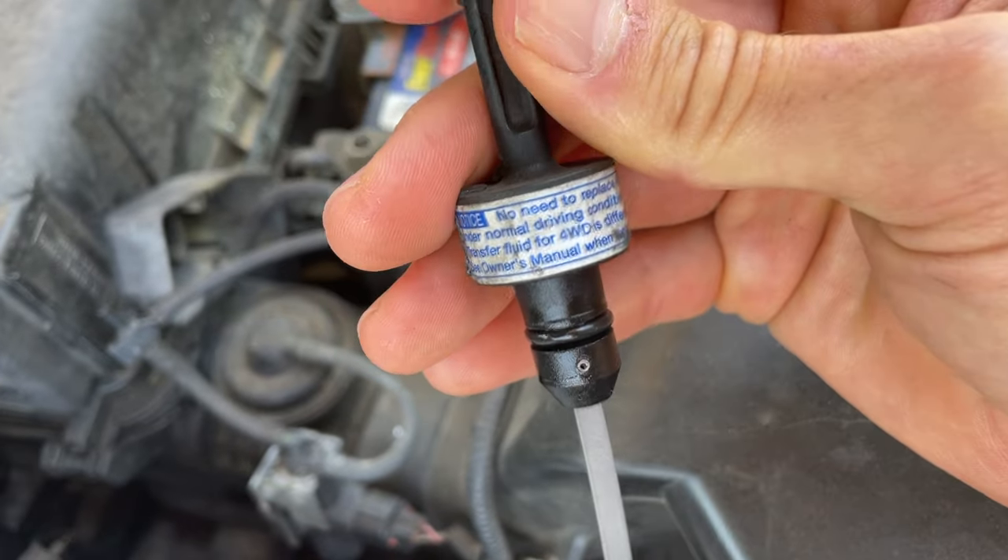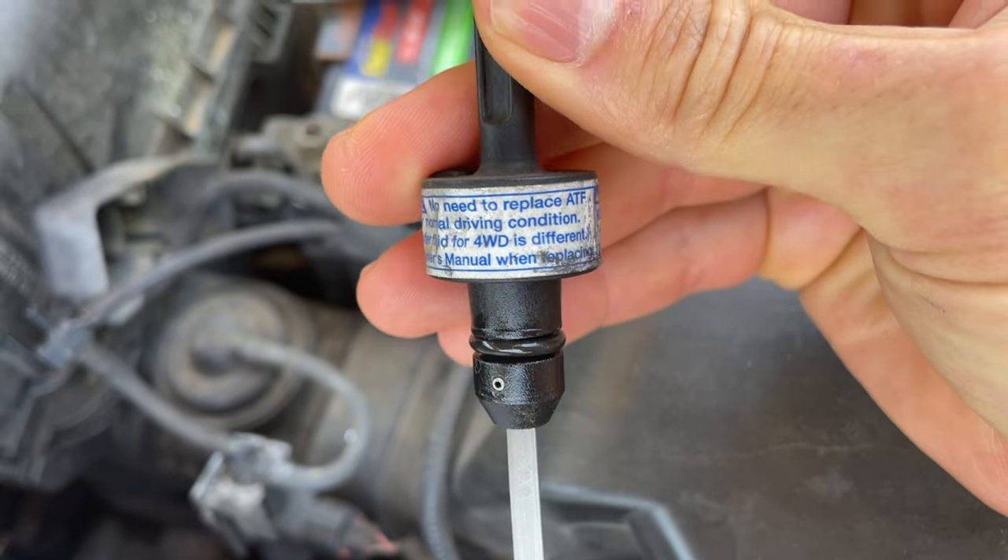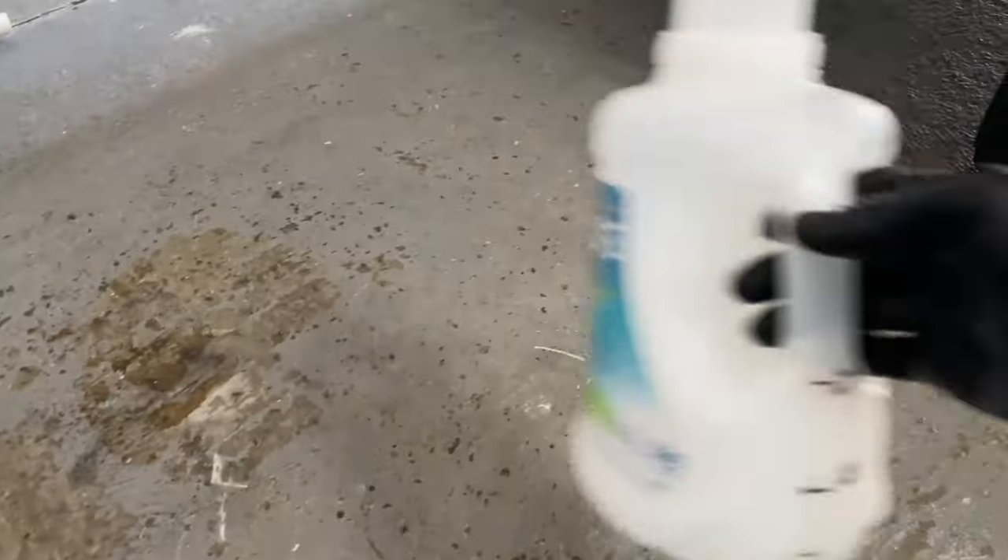It states on the dipstick that there's no need to change the transmission fluid under normal driving conditions, but because I pulled my CV axle out without draining the transmission first, I was forced to replenish the lost fluid.